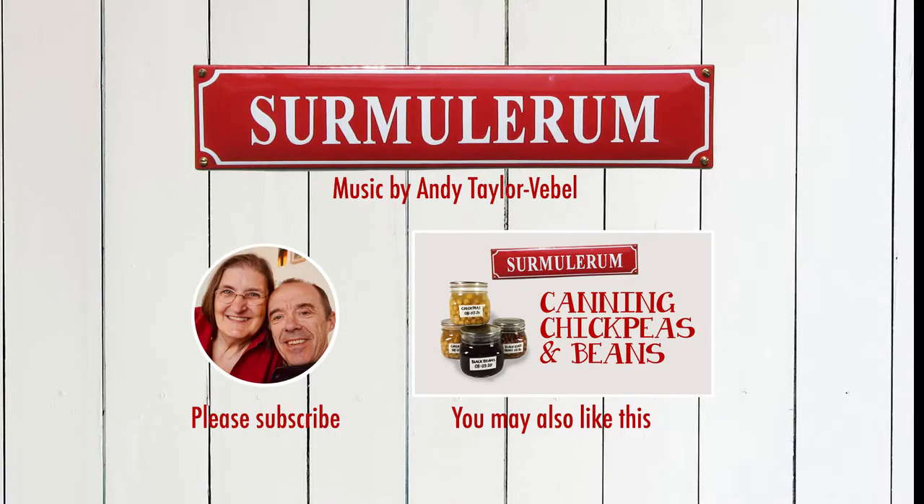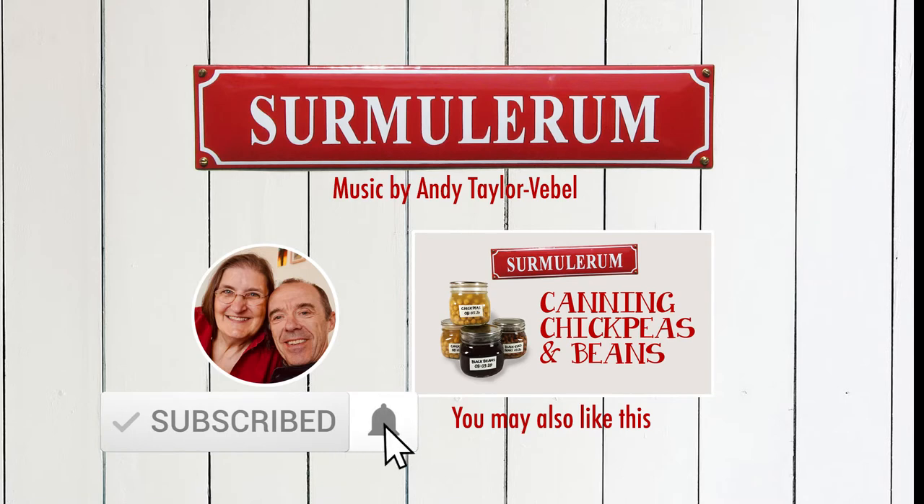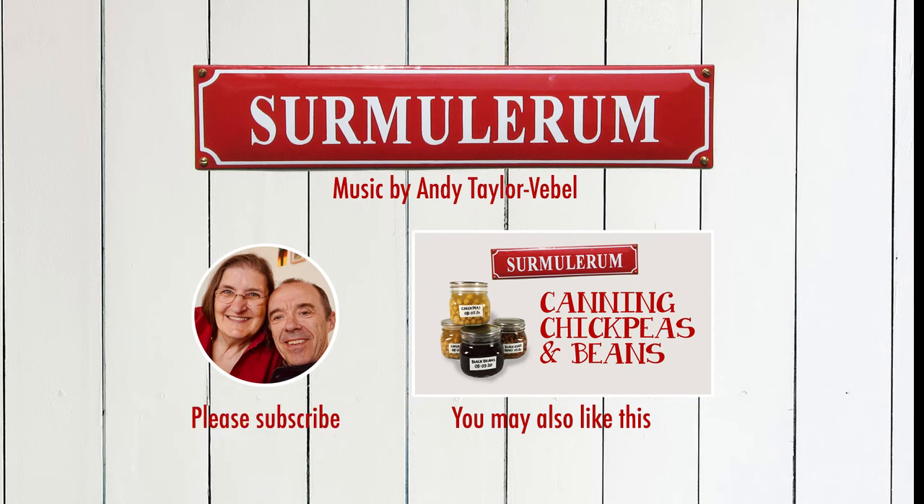Thank you for watching. If you enjoyed it, give it a like. Please subscribe to our channel — it's completely free. And if you hit the little bell icon, you'll be notified when we upload new videos. And remember, in a world where you can be anything, be kind. Thank you.